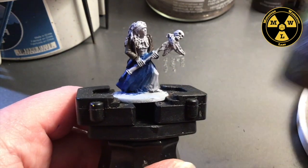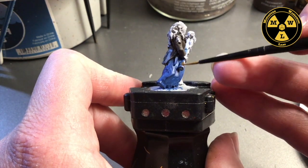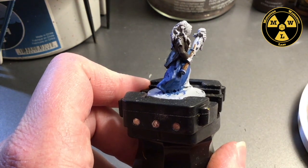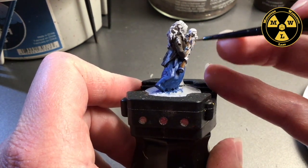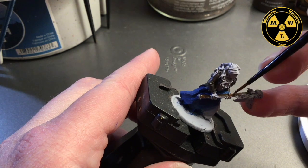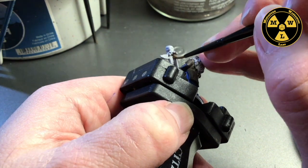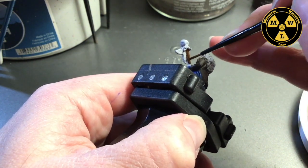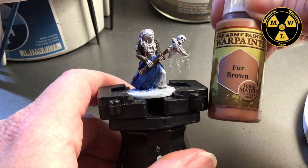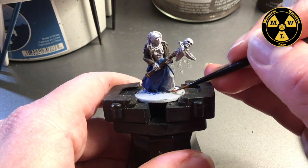Now we're going to get some Army Painter Oak Brown and do the staff. The more colors we fill in, the more it starts coming together. Now we're going to do her skin — we're going to use Fur Brown. Remember her foot is peeking out in here, so we're going to be in there.